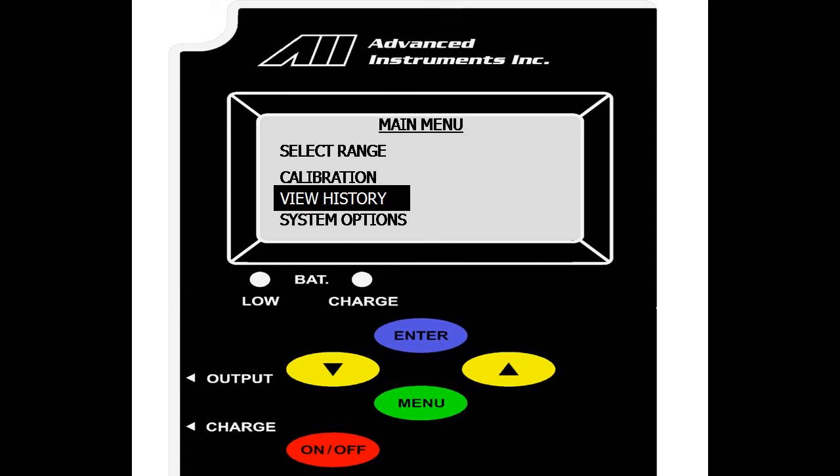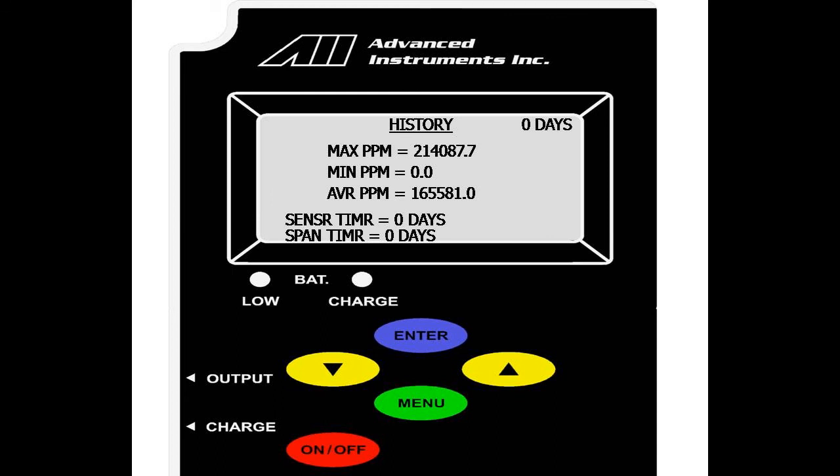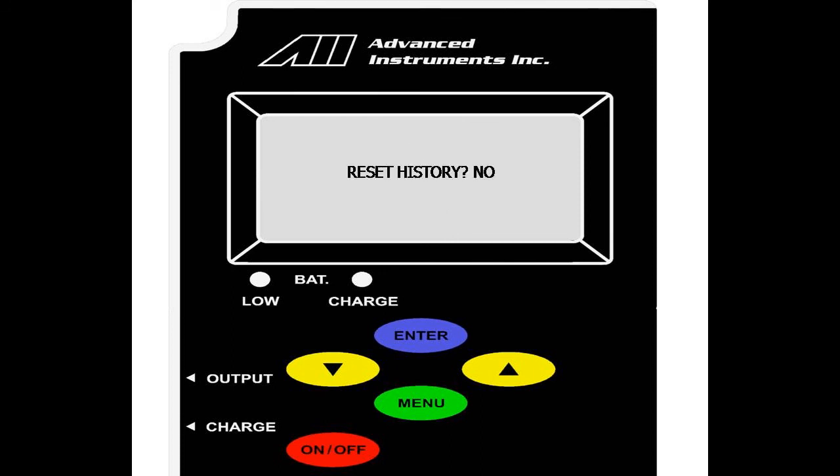We will now go over the view history option on the main menu — scroll down and select enter. On the view history menu, you can see the max PPM, the min PPM, and the average PPM of the current sensor installed. This history is reset every time a new sensor is installed. You also have a sensor timer and a span timer. This shows the amount of time the sensor has been in service and the number of days since the sensor has last been spanned.